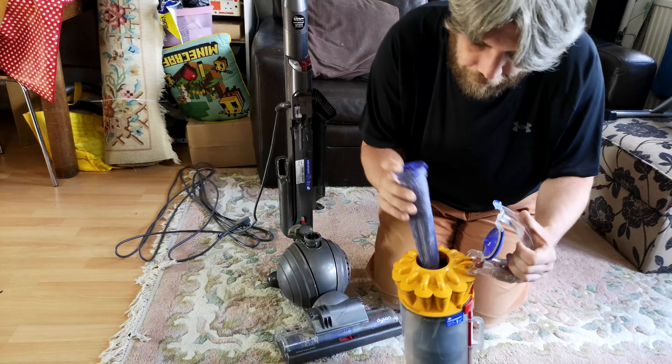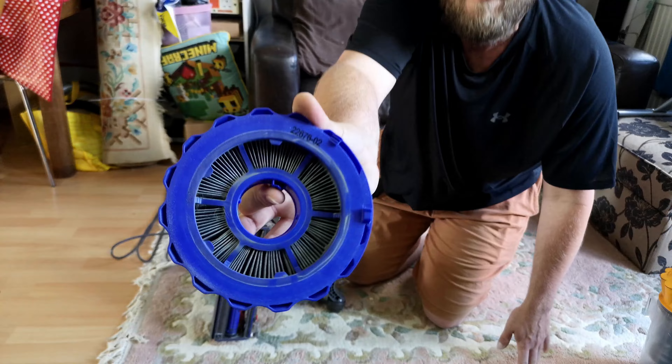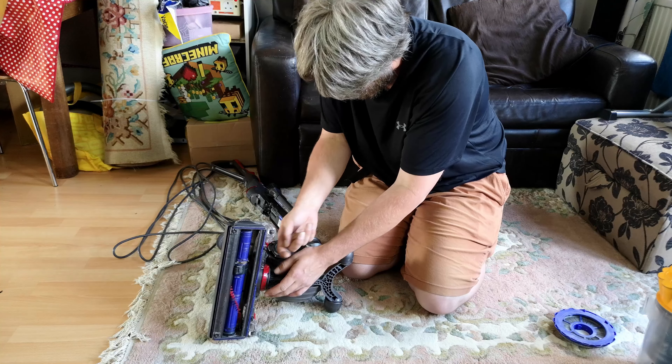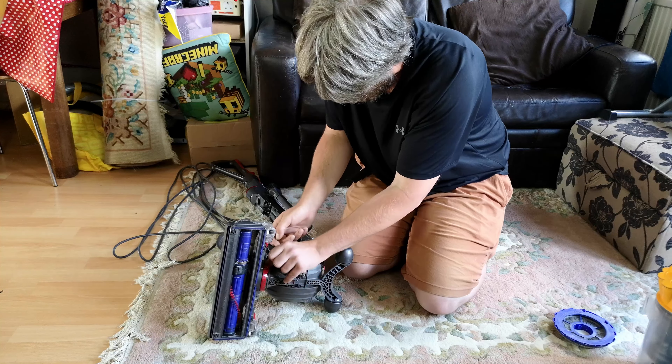Let's have a gander at the post-motor filter. Again, never been changed. If you do worse than that — we need to pop the red clip off, take this bit off, and see how trashed that small brush roll might be. And a stick! The bearings like to eat themselves on this style of brush roll. So we'll take this off. You can tell that's not been off in a while because all of the fluff is packed up.